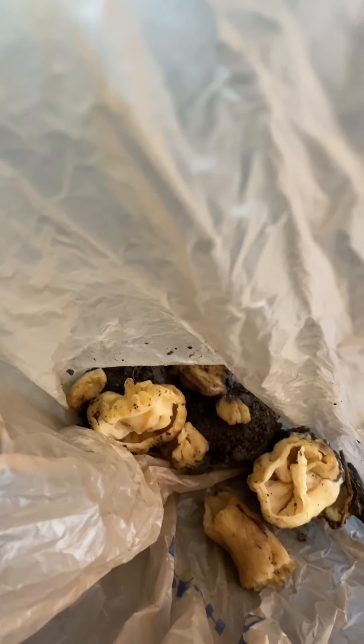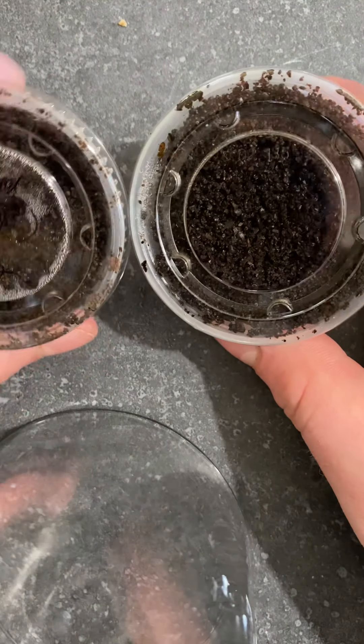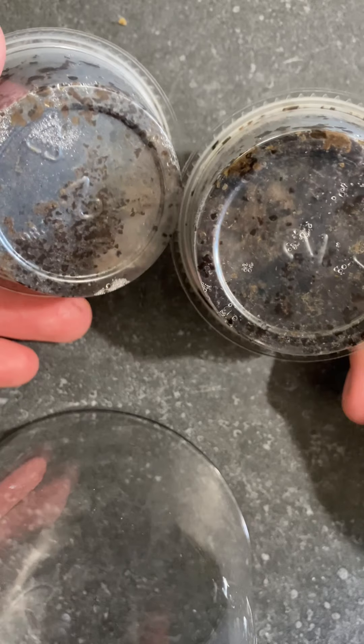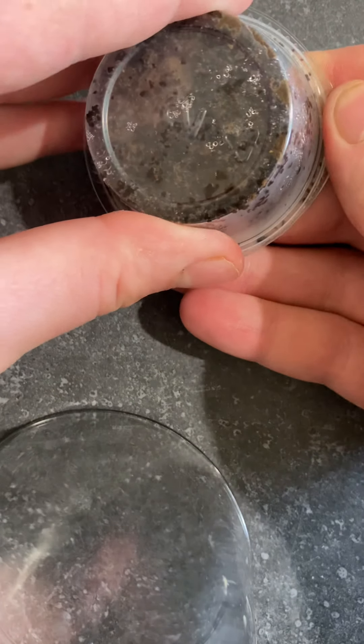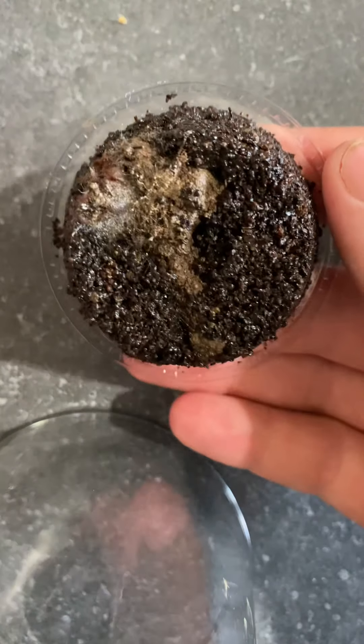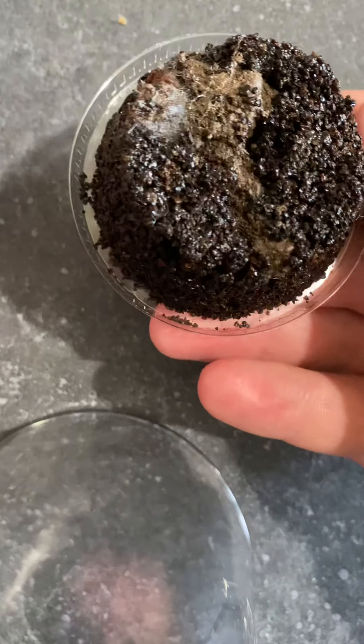So what I have in this bag are stem butts of morels. Now why do I save the stem butts? You can't eat them because they're too dirty — you don't want to be biting down on rocks or soil. So you can see the stem butt at the bottom of these containers, and if I carefully remove this, you can see that around the stem butt is mycelium that's running.